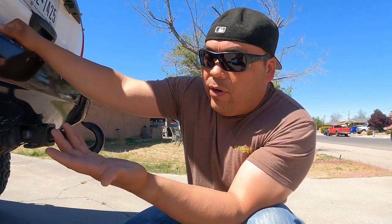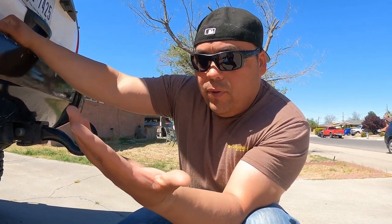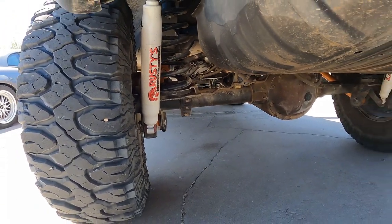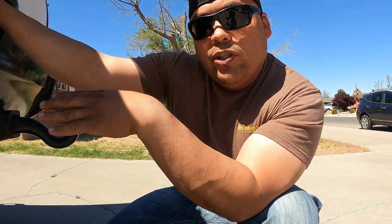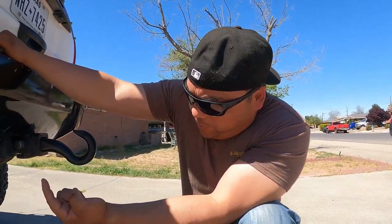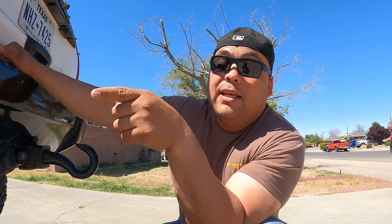The rear shocks are okay but I'll probably eventually replace them with Bilstein to match the front. For the rear lower control arms, I have orange eBay adjustable ones — solid bushings, not heim joints, but they work. They helped me adjust my pinion angle. I was hearing a very slight whine, adjusted the pinion angle to match the transfer case, and got rid of it. Pinion angle matters in the rear too, not just the front.